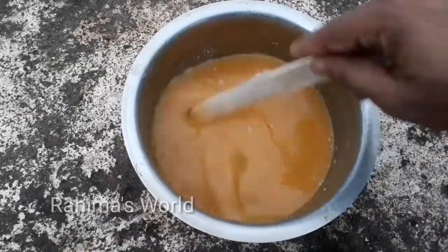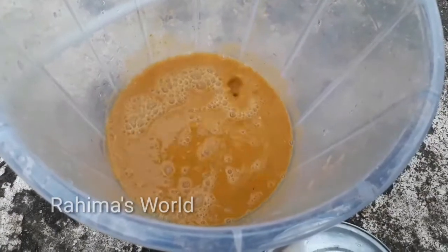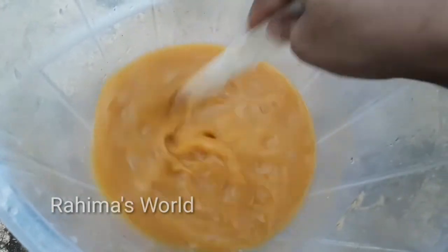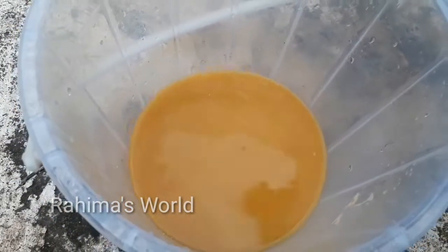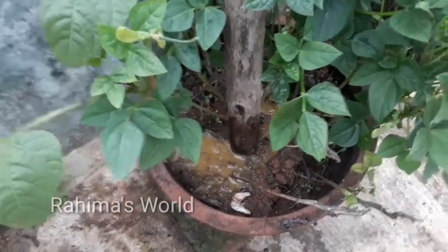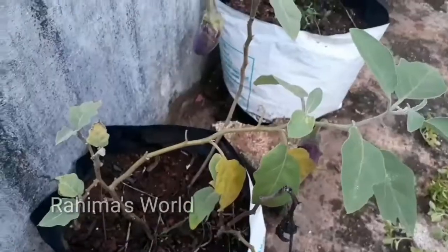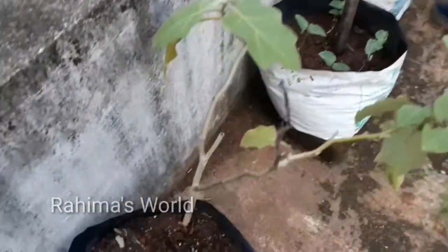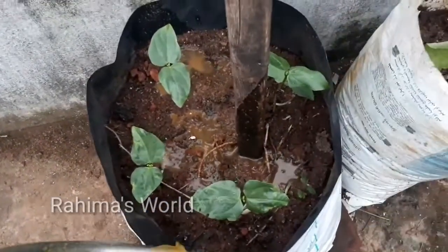We are going to cut the sharkar in the bucket. We are going to mix it. We can cut the sharkar. We are going to cut the sharkar.